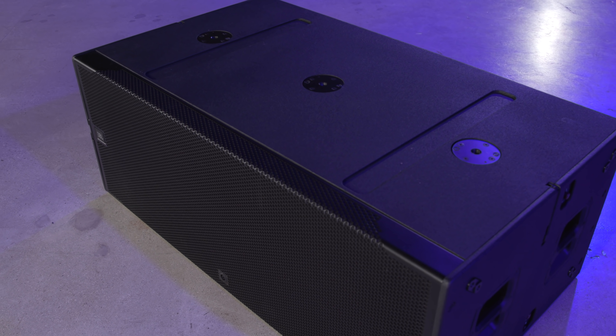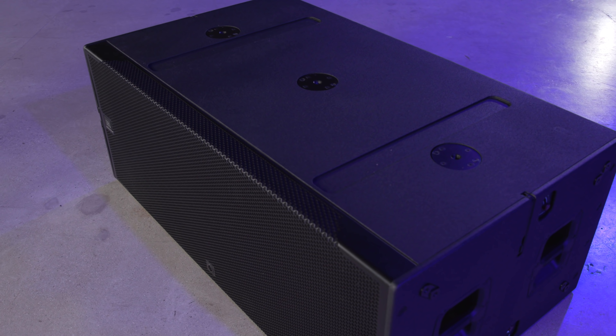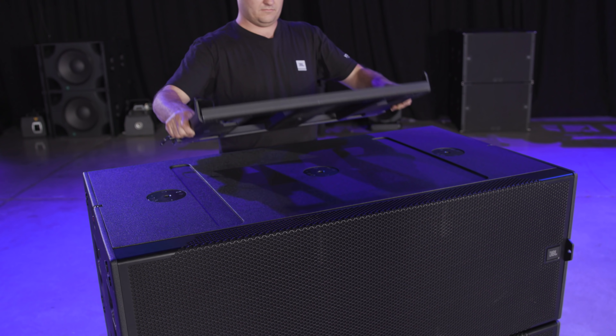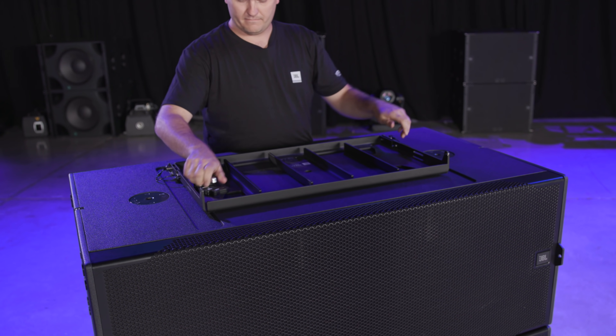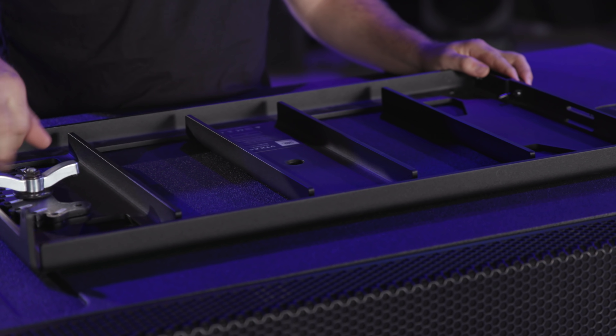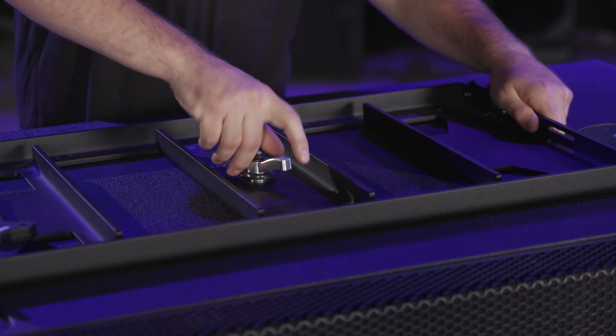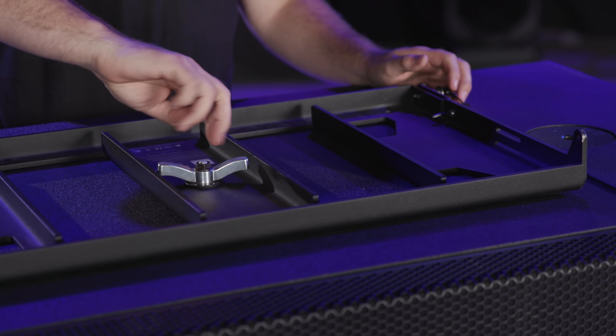We can now add full-range systems to the top of the B28s via the three reinforced M20 attachment points. The A8 baseplate is a universal plate that can be attached to many different surfaces, including the B28. It attaches to the center M20 on the B28 with the included M20 knob.